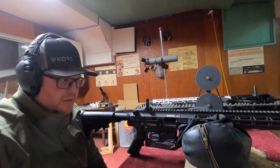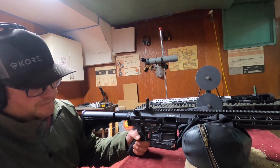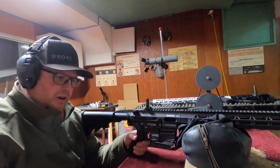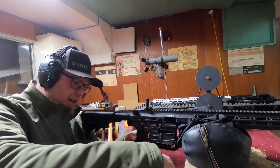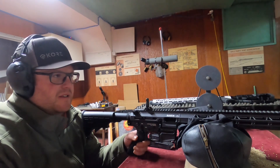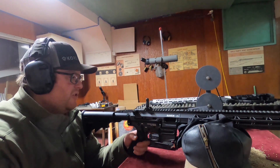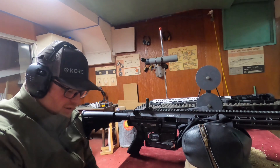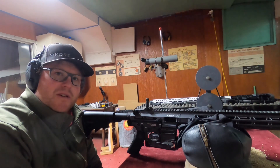Hey guys, Chris Cooley Outdoors here. I got the Raven 9 and we're gonna do its first shots. I tried doing a first shot the other day — it was a little chilly outside and we were having some issues. I'll show that clip right now so you guys can check that out.